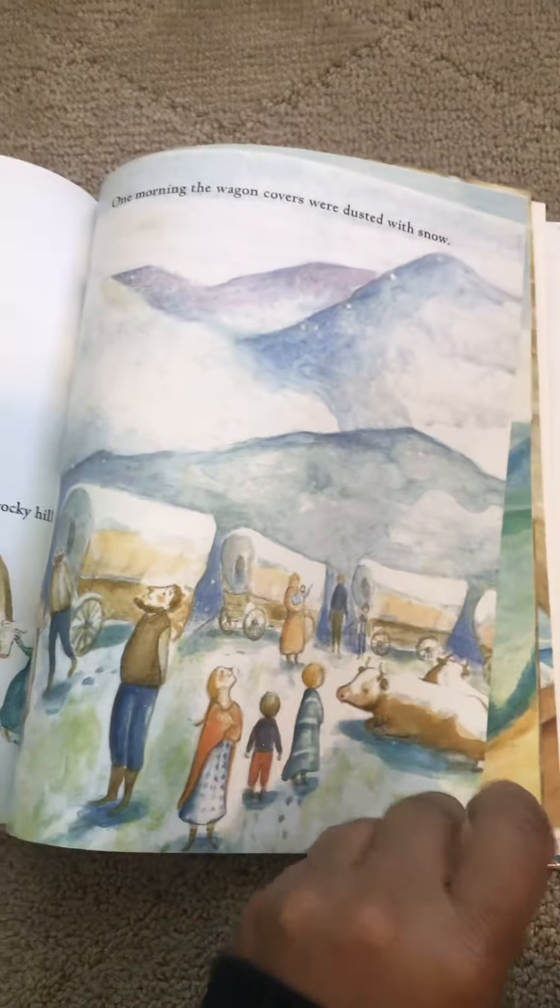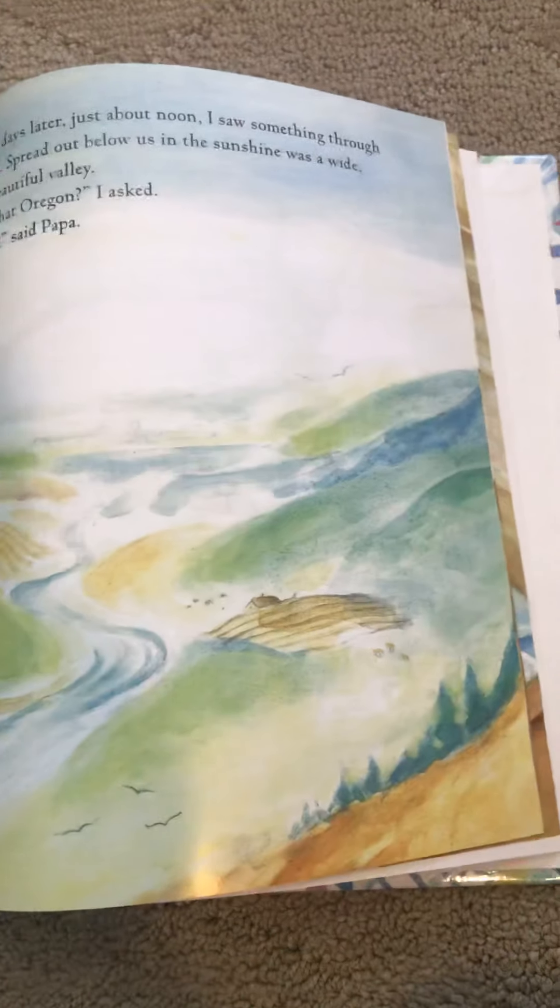Oh, that's beautiful! Look at those beautiful hills and mountains. Do you see the cows — the two cows in the picture? Do you see a river or a stream? Do you see the pine trees?